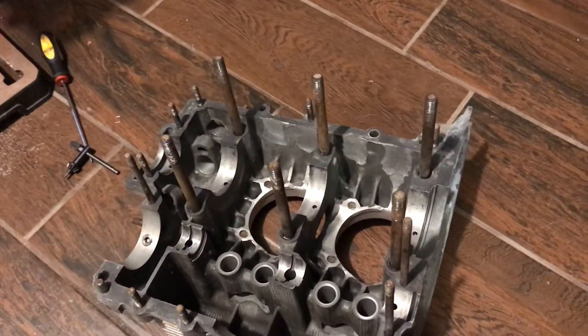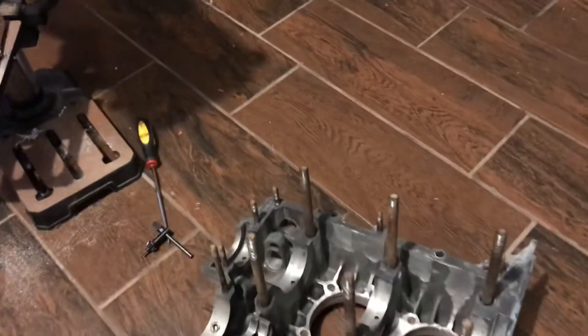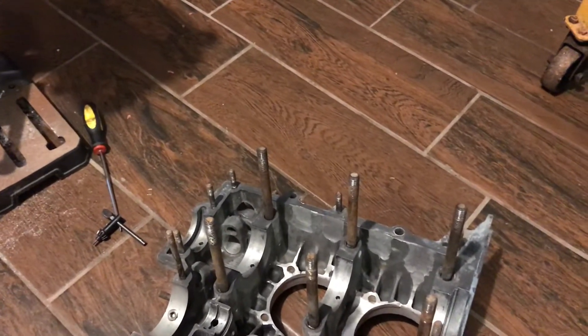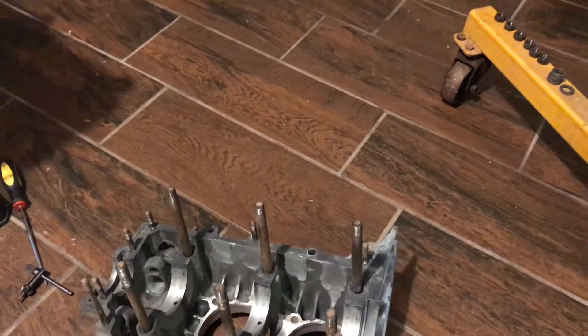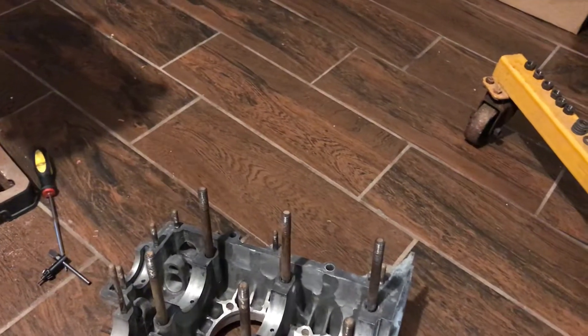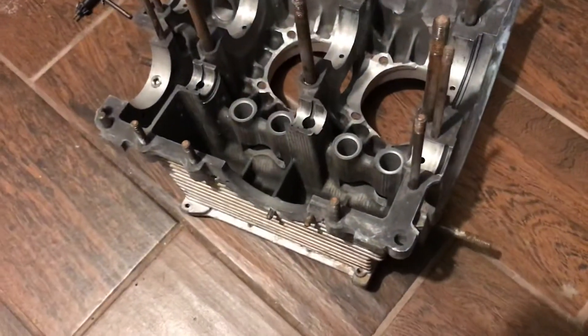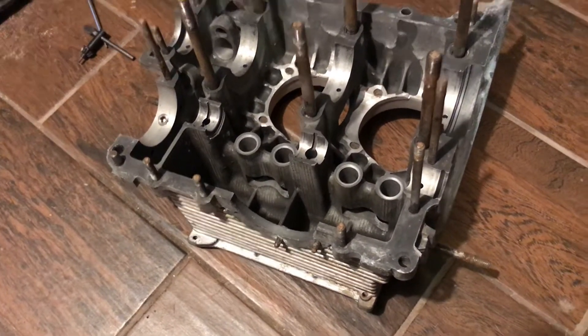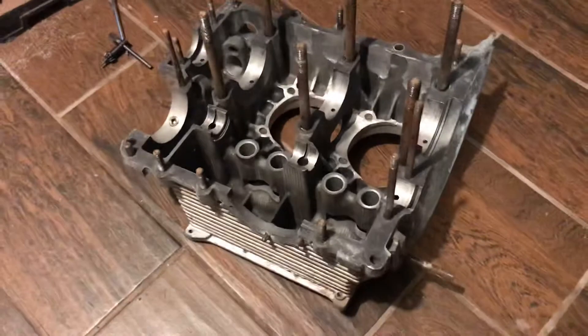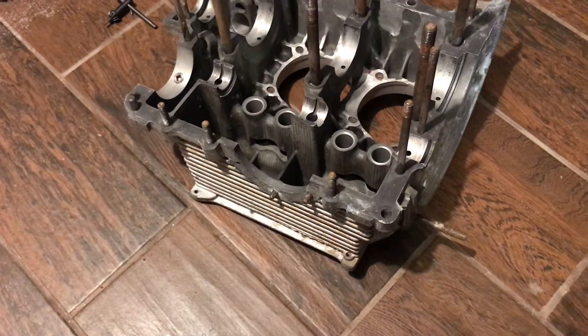The standard thrust on a Volkswagen is 22 millimeters. When you order bearings, you can order three different ways: you can order a standard, which would be zero on the thrust; you can order 40 thousandths on the thrust; and 80 thousandths on the thrust. Now this block wasn't cut to 40 thousandths, it was cut to 20 thousandths, so you have to have the bearing cut in order to fit this block.